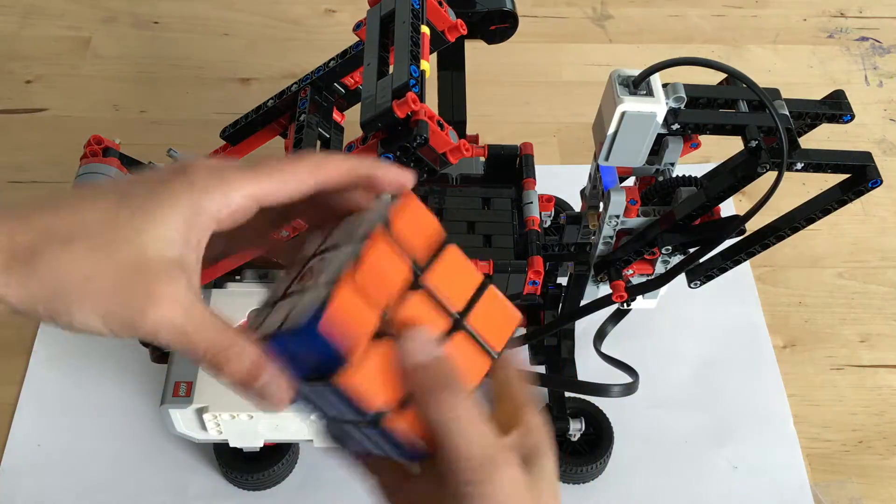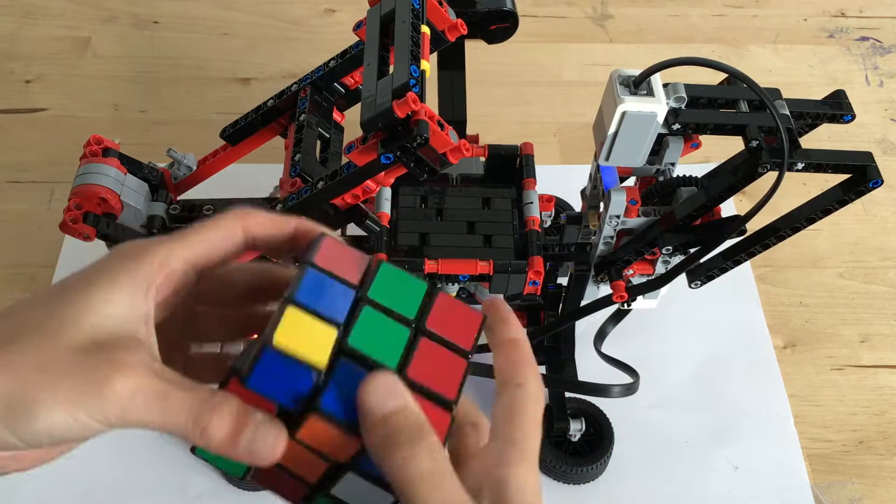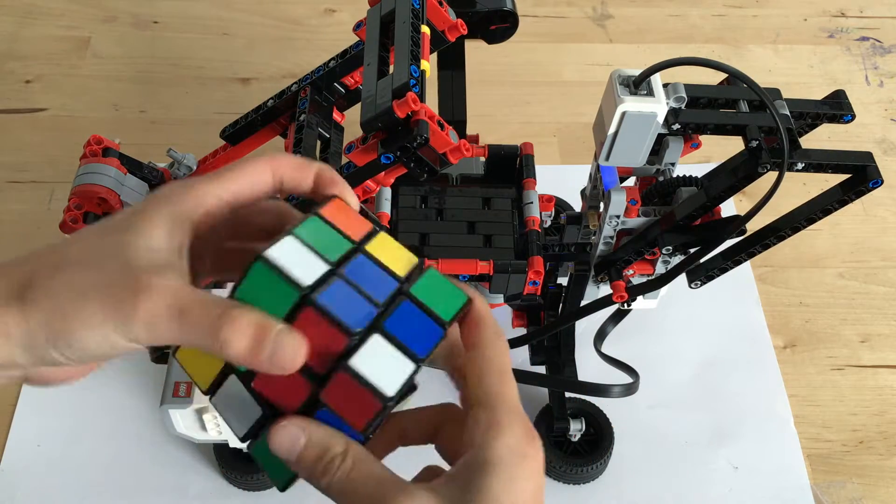So here is my completed robot. I am just going to scramble up my Rubik's Cube to put into the robot so that it can be solved.